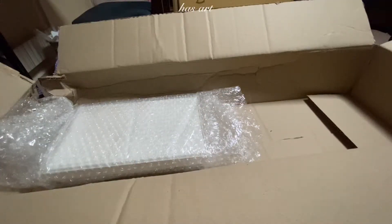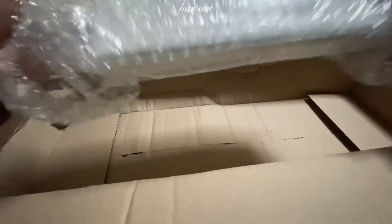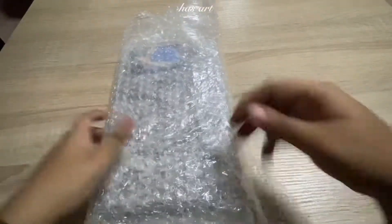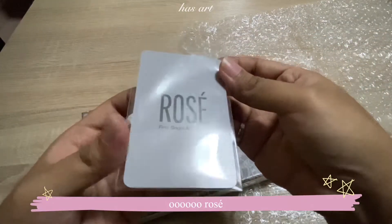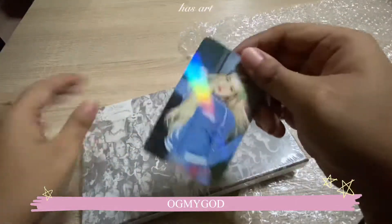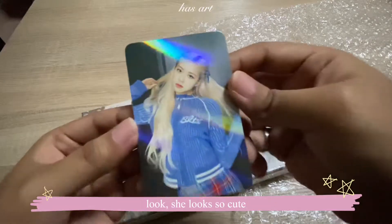Okay, next — the album! Let's open this up. Oh, Rosé! Oh my god, it's like holo — that is everything, look, she looks so cute.